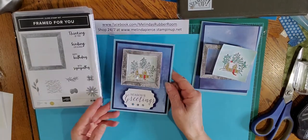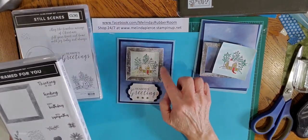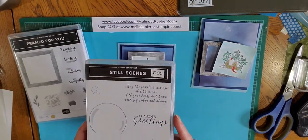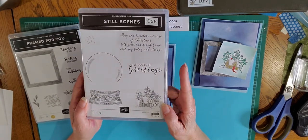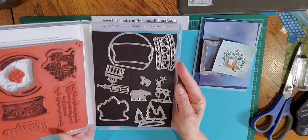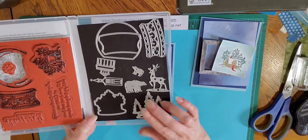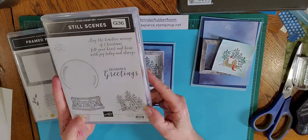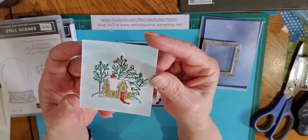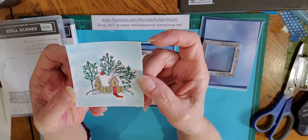For this card I used the Framed For You stamp set. I used the frame to make the top image of my card, and then I used the Still Scenes stamp set. These are in the current holiday catalog which is going to expire at the end of December, so if you're interested in the stamp set and dies I would go ahead and get that on order as soon as possible. What I used was the Little House and I just stamped that on a piece of white cardstock and colored it in, using regular pens and a wash of balmy blue on the background.